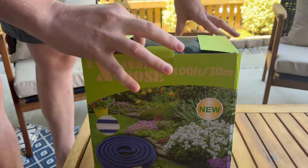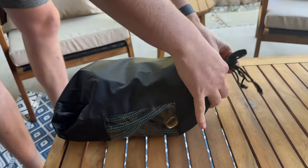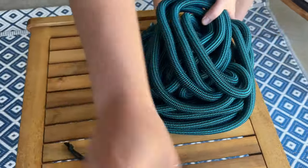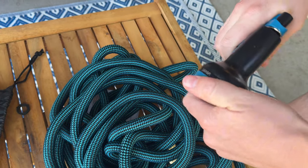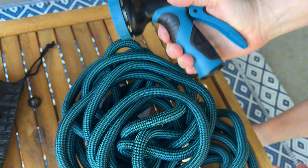Let me show you what this is and why I love it so much. So this is the hose. It comes with this bag, which honestly you really don't need. I love the design — it just looks so pretty. It also comes with a really nice spray handle. So that's awesome. If you're looking to get one of these, you don't have to buy a spray handle separate because they come with it.